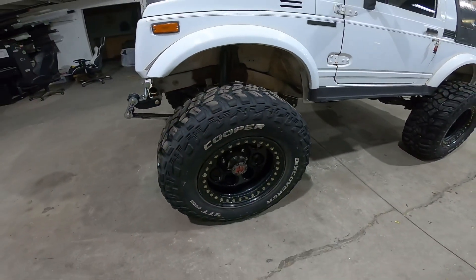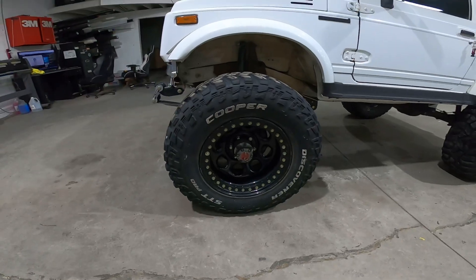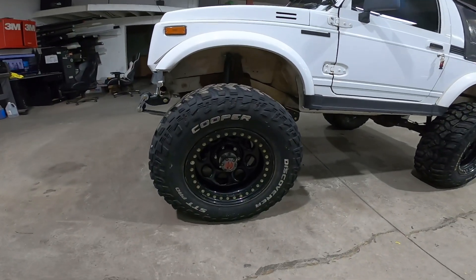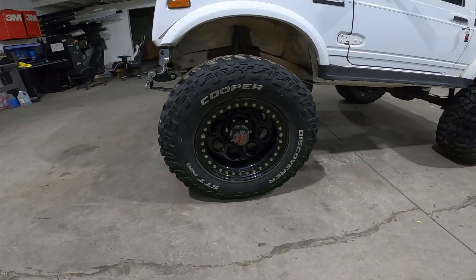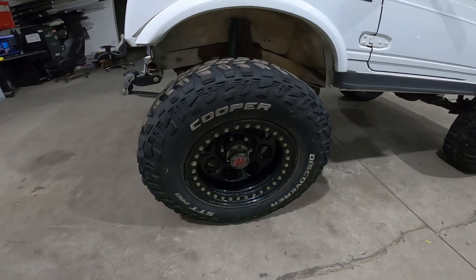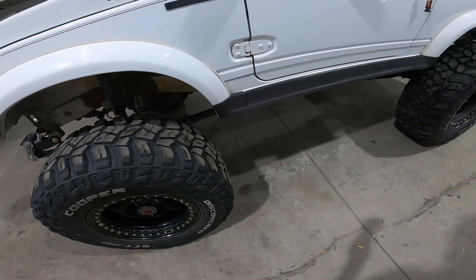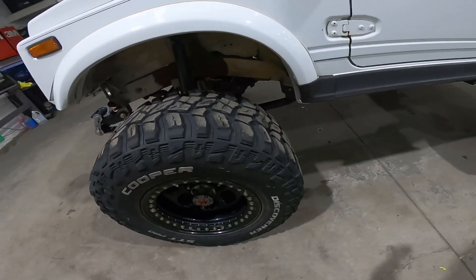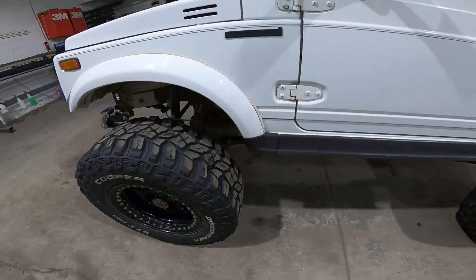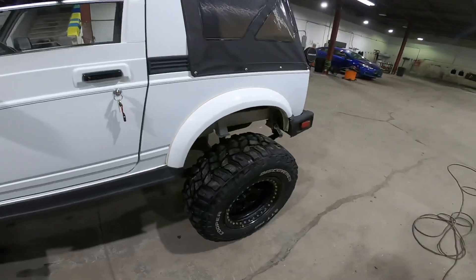The wheels look like Pro Comp beadlock 17-inch wheels with Cooper STT Pro tires, which have lots of tread. I've never had these Coopers before but I always see them, so I'm looking forward to doing some off-roading with them and seeing what I think.